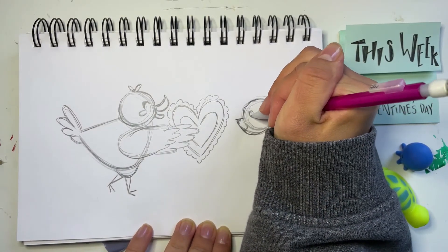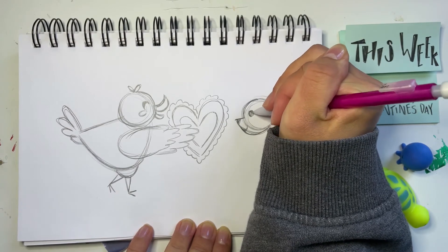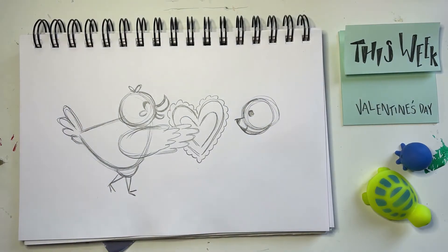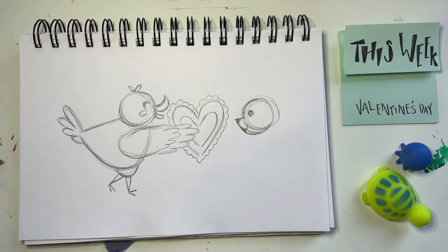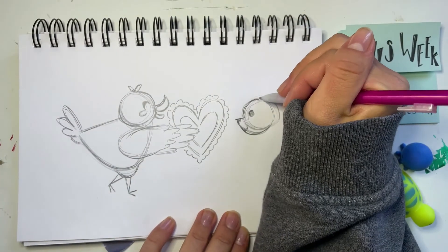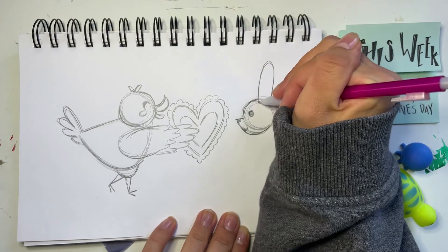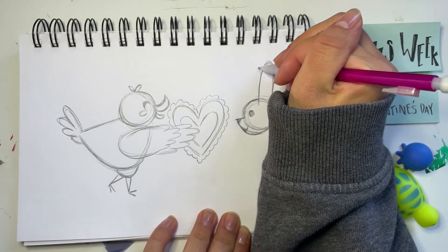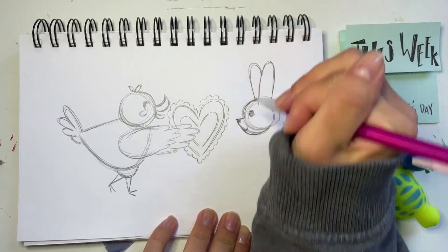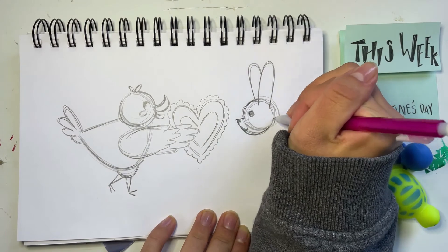The circle for the eye on the right is colored in darker. Now of course bunnies have really long ears, so I'm going to go to the top of the head and draw this long hill shape going up on the right side, and another one on the left side. Then you can just darken the rest of the head.